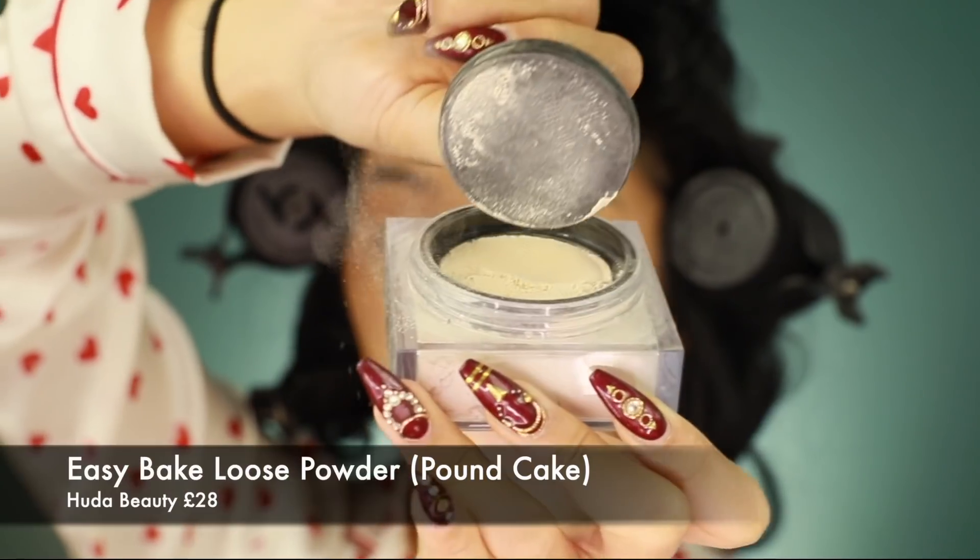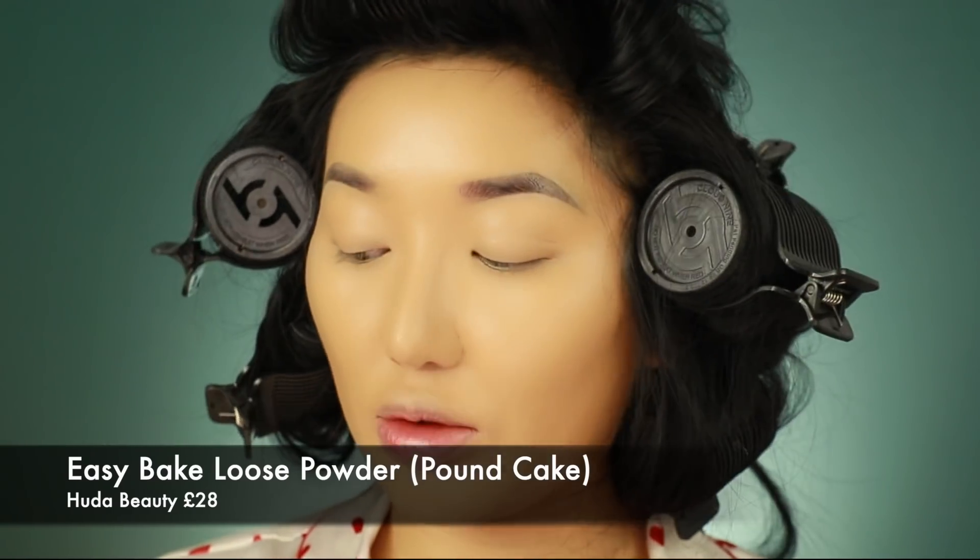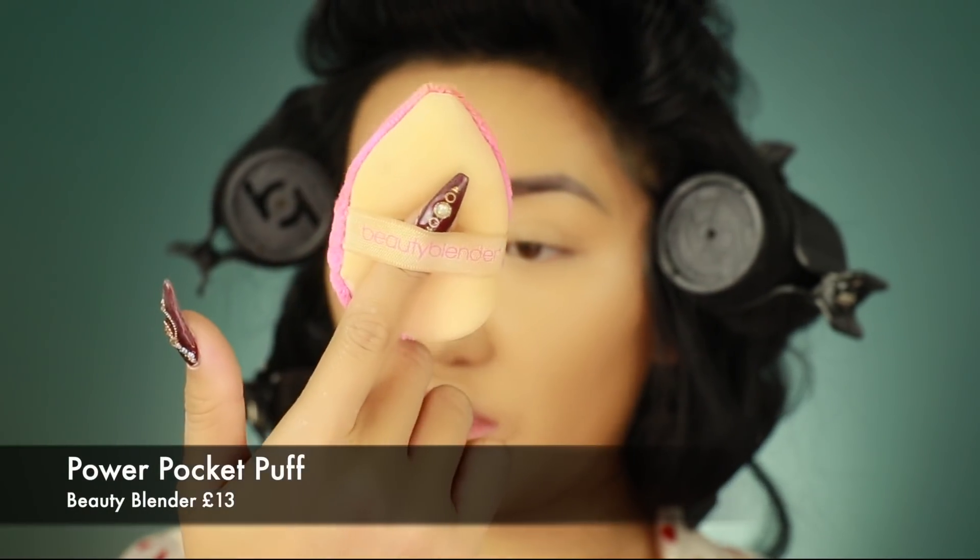I'm going to use some of the Huda Beauty Easy Bake Powder in the shade Pound Cake, and my little powder puff from Beauty Blender. It's just so good for baking. I like using one of these powder puffs to really press my foundation and powder in because I don't want anything to be moving around.